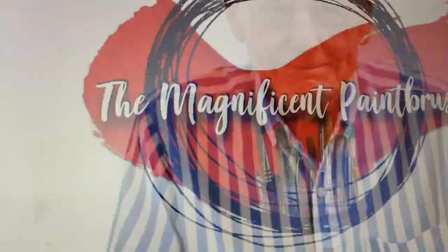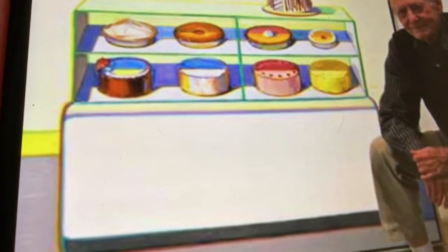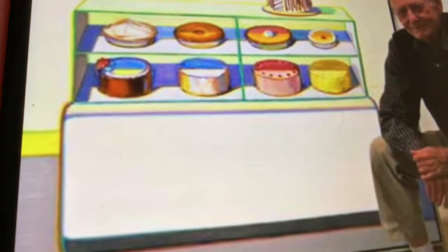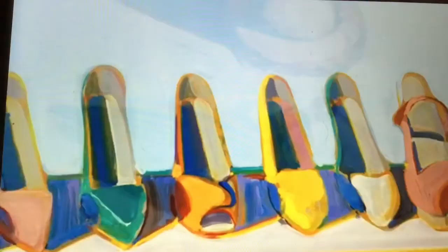Today we're going to talk about the artist Wayne Thiebaud. Wayne Thiebaud is an American painter best known for his still lifes of edible treats and everyday objects. His most popular subject matter includes colorful cakes, slices of pie, candy pieces, and the winding streets of San Francisco. Thiebaud's paintings capture the American sensibility of everyday life.